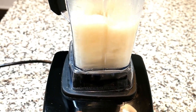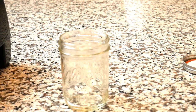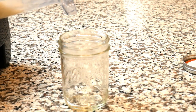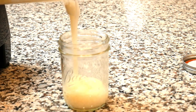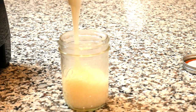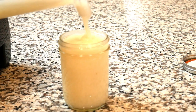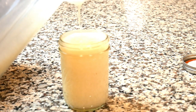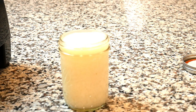Now it's time to blend — we're going to start off slow and then work our way up to high speed. Now it's time to pour our ready-made sea moss gel into our clean mason jar, and that is it — it's really simple. You can add a tablespoon to your smoothies, soups, or whatever you like. Thanks for watching, bye!